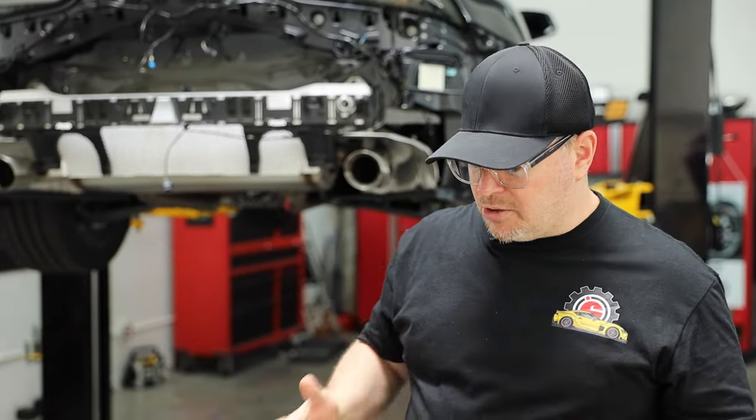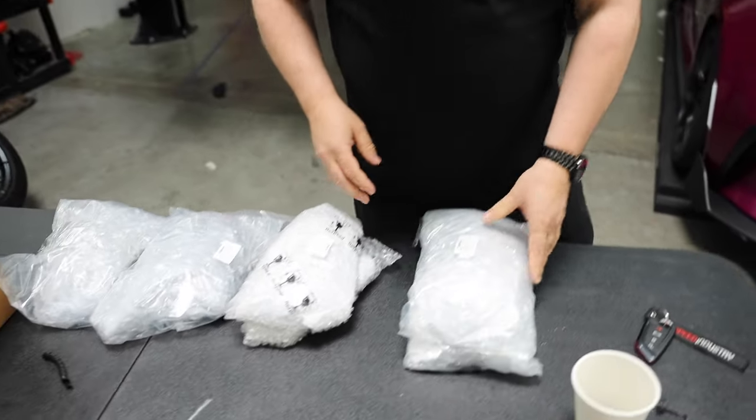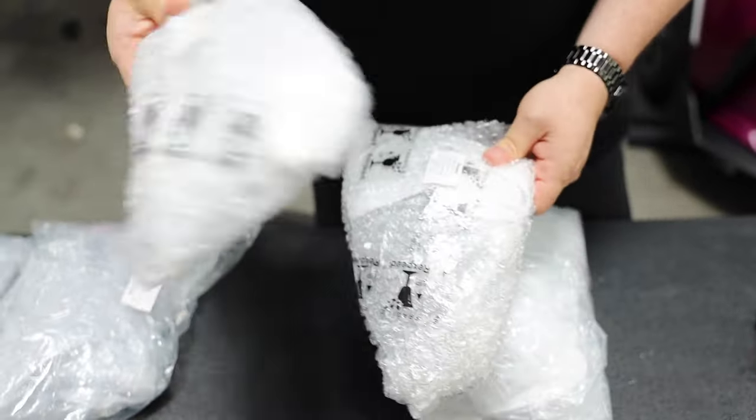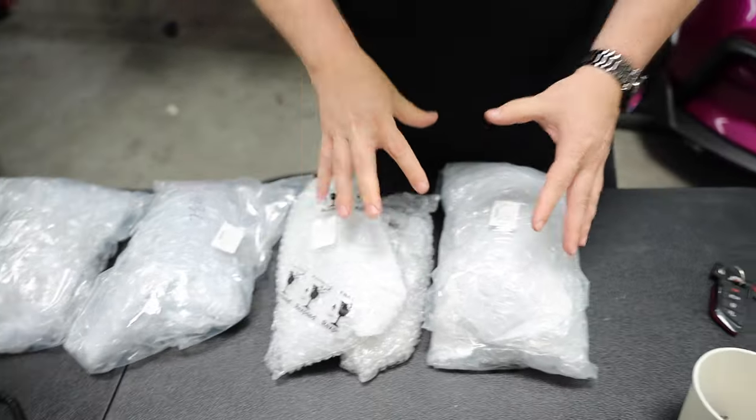The car is back and we're gonna get going on it, get building it, and be testing more exhaust. We're actually building it for the Supras in Vegas event coming up in October, so follow along while we do that to our manual transmission Supra. I also have some videos I want to do — we call these the 411 series — where I take like two minutes and talk about different products and what the difference is when you see them on our website.